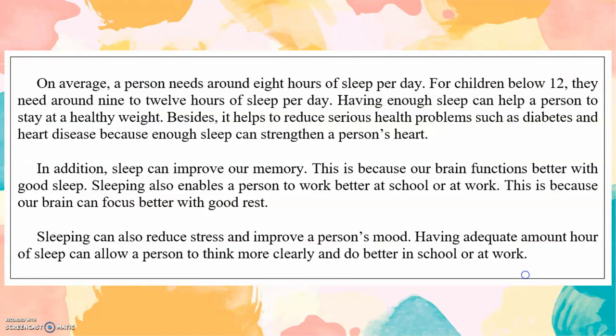Part 3. Five marks. On average, a person needs around 8 hours of sleep per day. For children below 12, they need around 9 to 12 hours of sleep per day. Having enough sleep can help a person to stay at a healthy weight. Besides, it helps to reduce serious health problems such as diabetes and heart disease, because enough sleep can strengthen a person's heart. In addition, sleep can improve our memory, as our brain functions better with good sleep. Sleeping also enables a person to work better at work or at school, because our brain can focus better with good rest. Sleeping can also reduce stress and improve a person's mood. Having an adequate amount of sleep can allow a person to think more clearly and do better in school or at work.